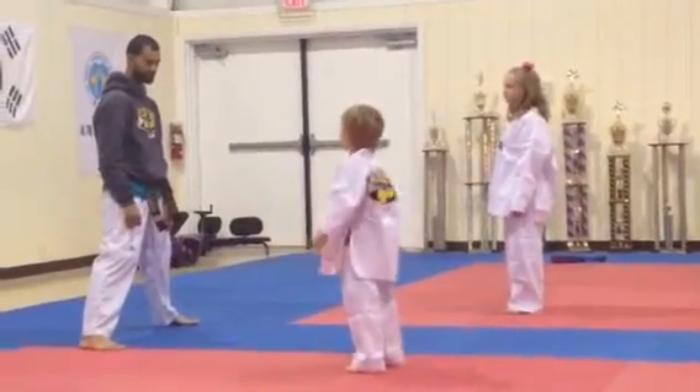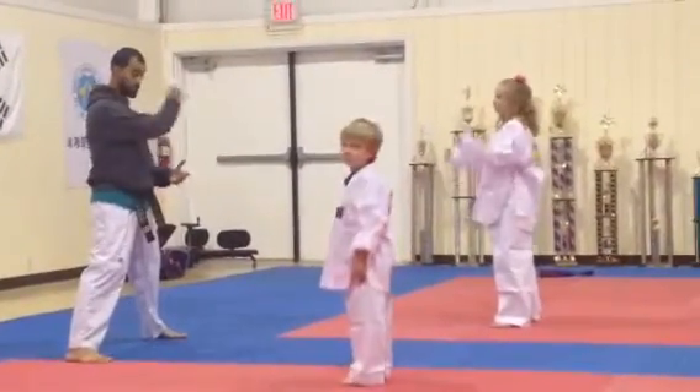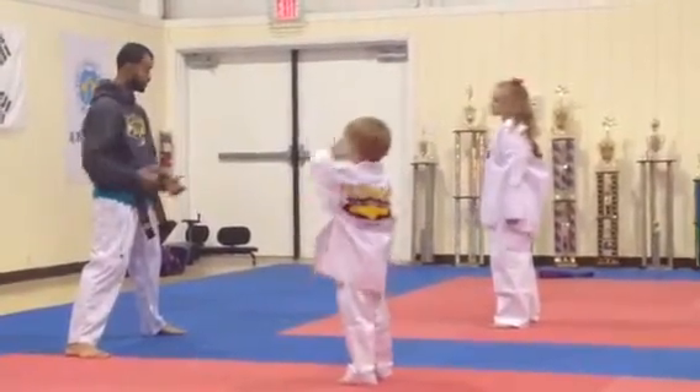All right, that is your low punch. So you got your low block — sit your ear down. You got your low punch.